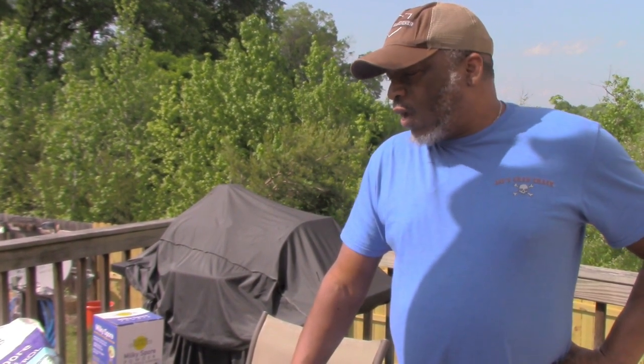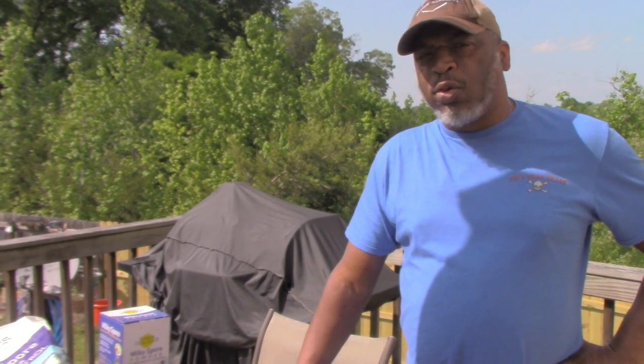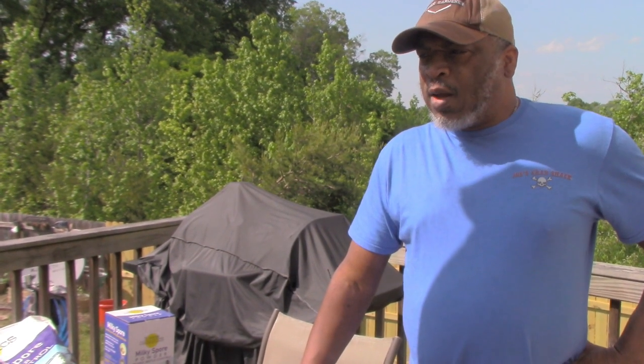Hello family and friends. This is Rob the Sapper Gardener representing S.A.I.'s family garden with my number one helper SK1 behind the camera. We did a video a couple of weeks ago talking about some of the biological controls that we use in our garden, such as the nematodes, ladybugs, and green lacewings.